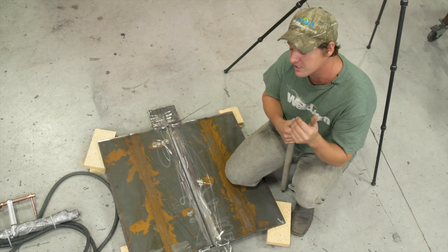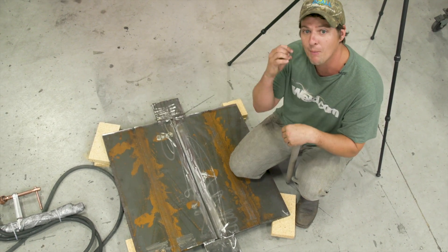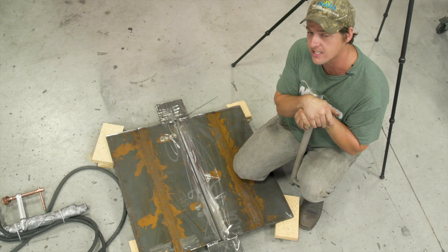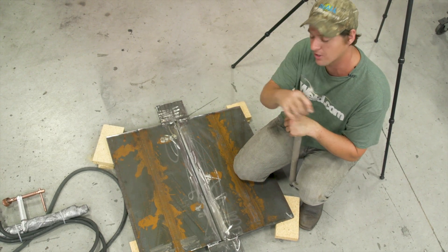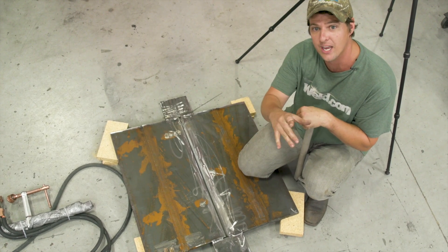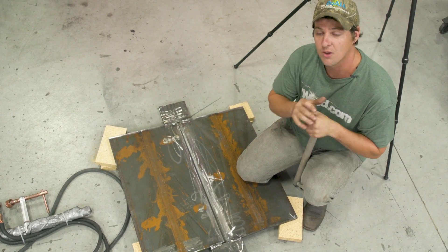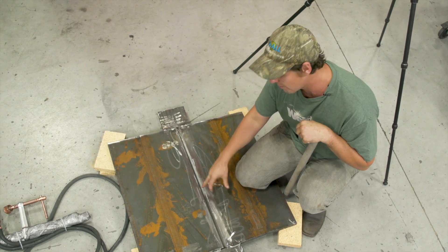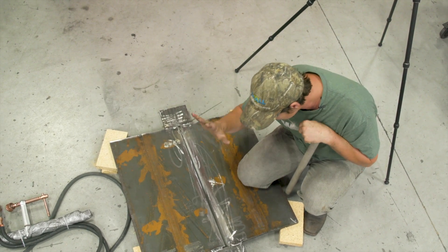That's 3/4 inch, three inches by five. And my root face — this is very important. I'm at 3/16ths, so I'm within that code book. Then on my open root, the book says 0 to 1/8 plus 1/16. A root opening can still be closed. So we got our zero right here — we're closed all the way. So that's the test plate.